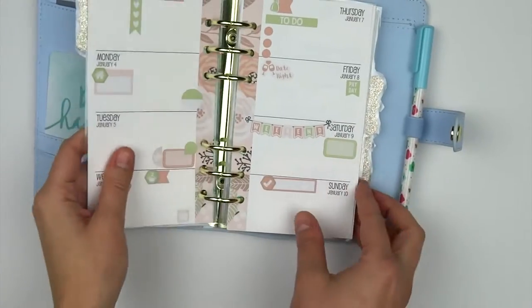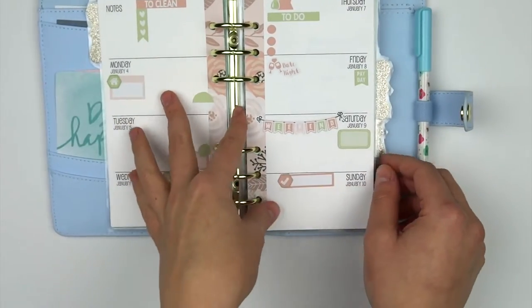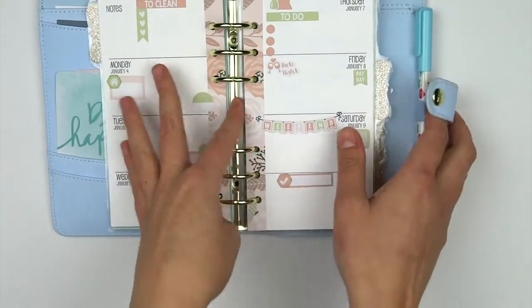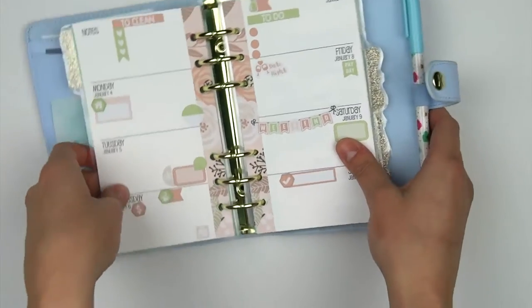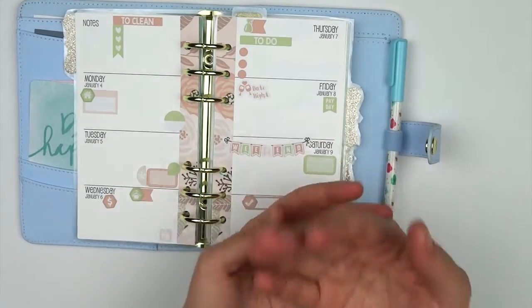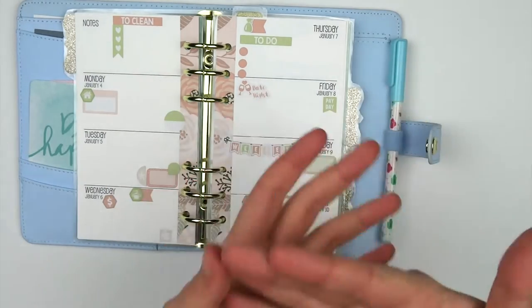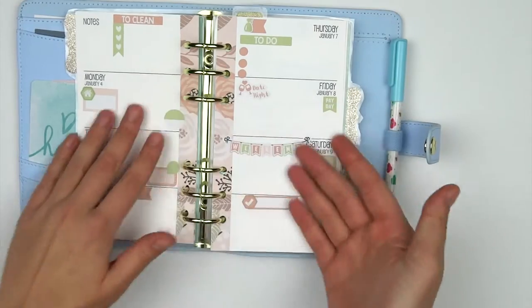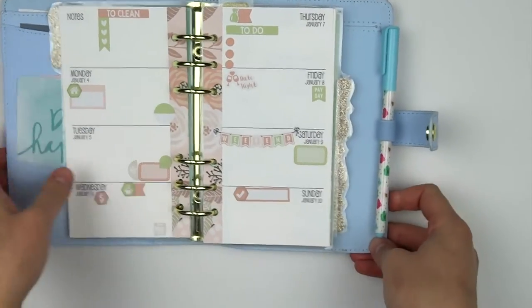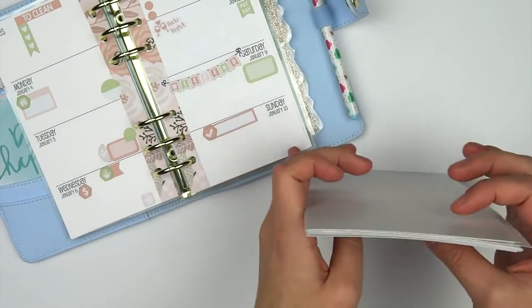I recently got a Kiki K and I've seen a lot of demand for personal size stickers. I love myself some mini stickers, but I am the type of person — if you guys know, if you've been to my shop — I love kits. I love things matching. I love every week looking very connected and together. So I decided to come out with personalized mini kits.